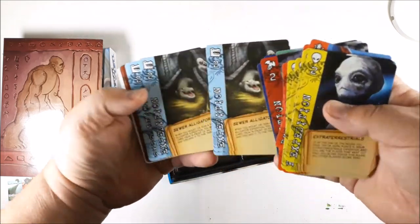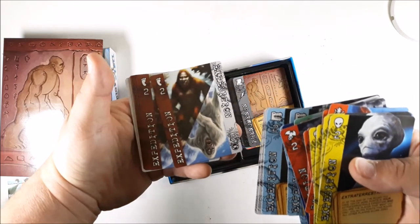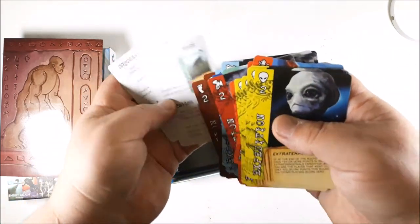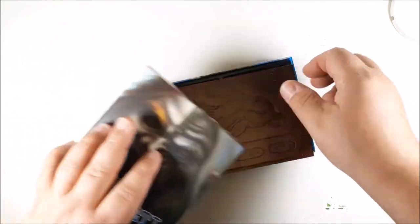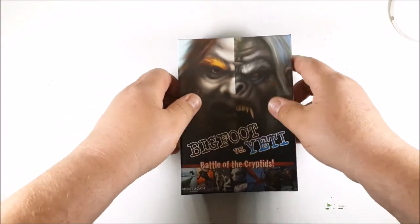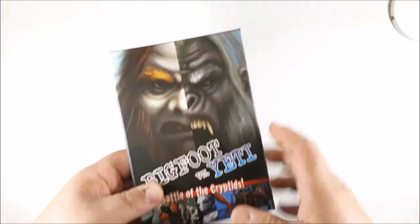The sewer alligators — gotta watch out for those sewer gators — and then the expedition cards. Looks like it's got some player aids here. So all in all this looks really good. I like the artwork on this, really interested in playing this game. This is kind of right up my alley for the kind of things I like — love Yeti, love Bigfoot.